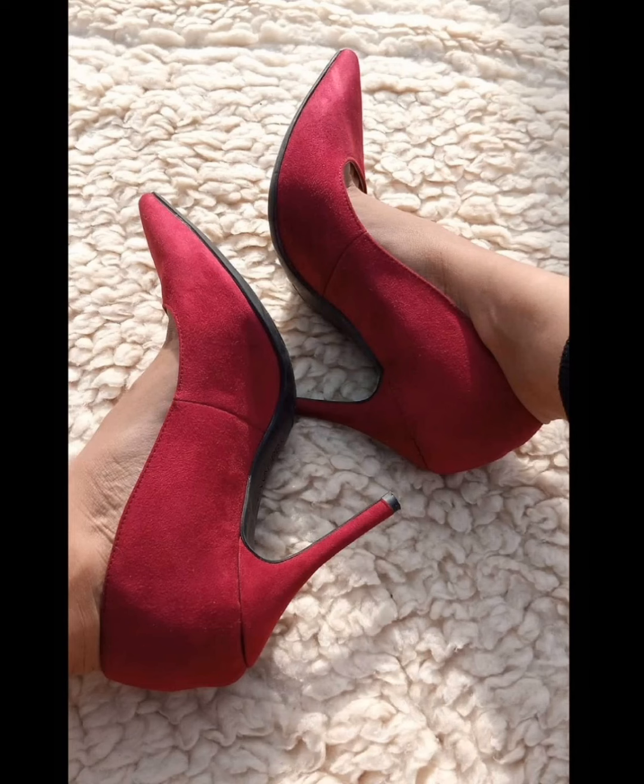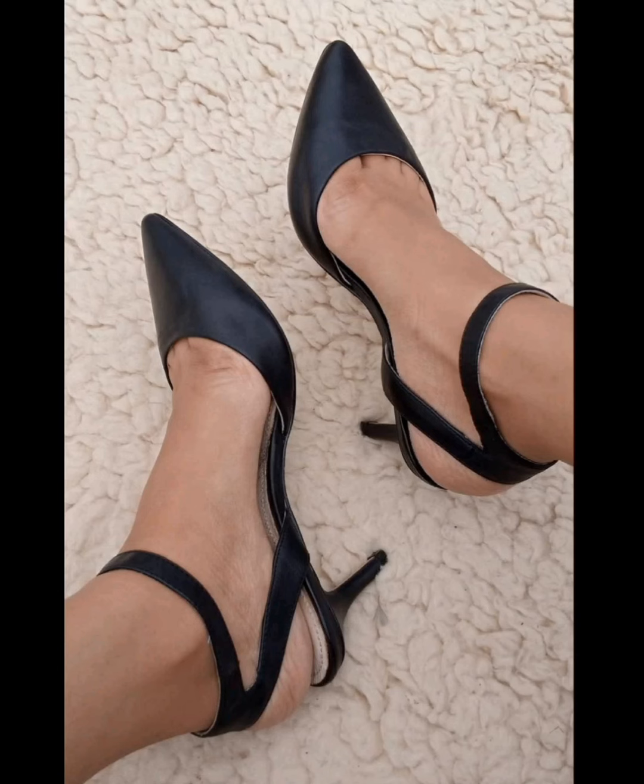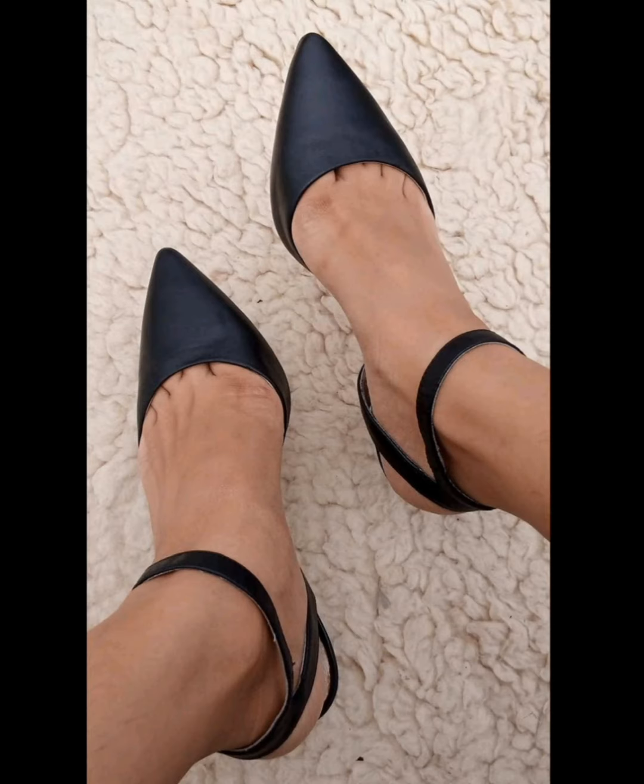If you like my pointed pumps video, please like, comment, and share my video with your close friends and office colleagues.